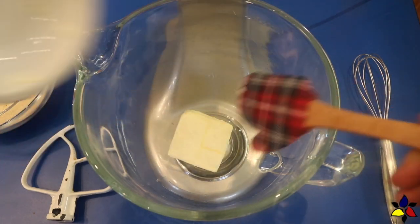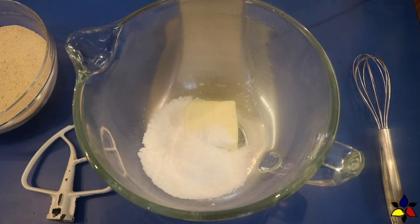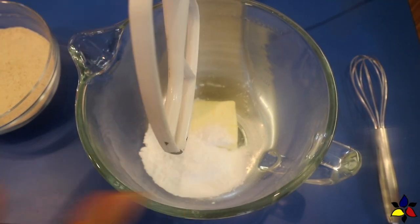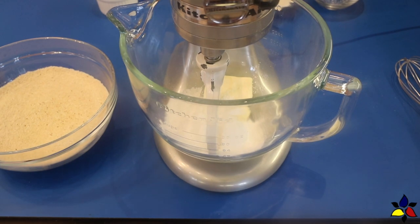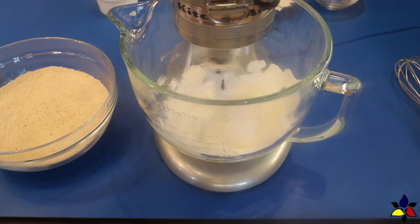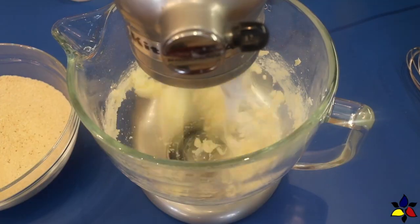Add the room temperature butter into the mixing bowl along with your sugar-free sweetener. I'm using my monk fruit-based sweetener, which I have ground to a confectionery powder. Place the paddle attachment on your stand mixer, then turn on the paddle and whip for about two minutes — first slow, and then at high speed once it's integrated.